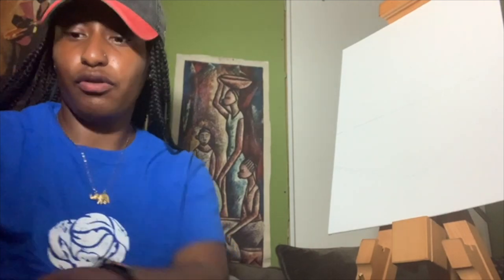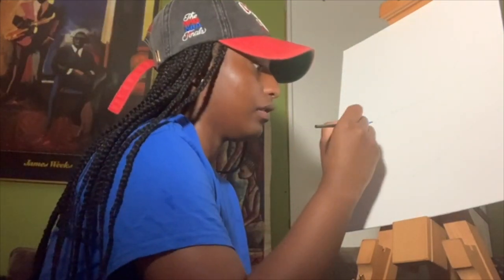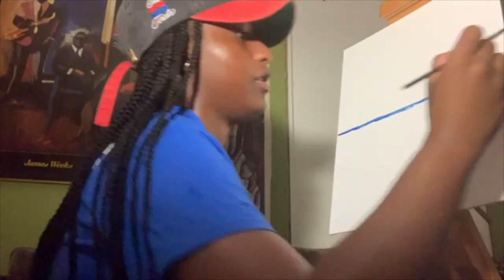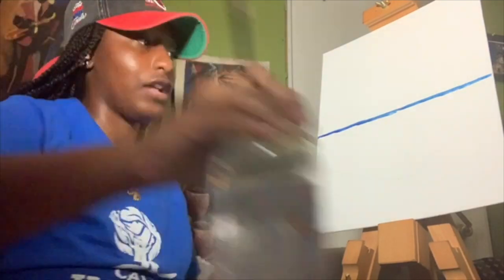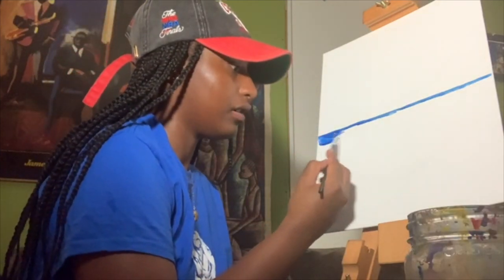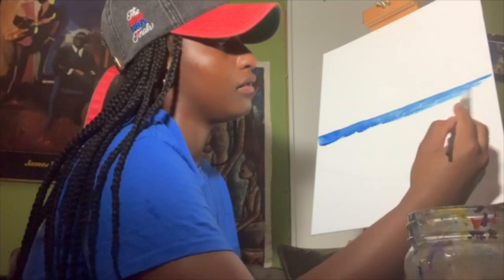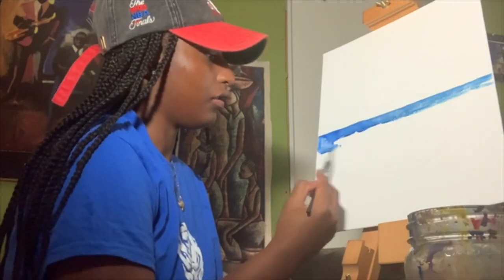Now we're going to start with our paint — you'll be able to see my lines a lot better. Take your blue and go along the line we created for the water, making sure it's kind of a straight line because it's where your water begins. Then wet your brush a little bit — that first stroke was just the start of the water so it's a little darker, but for the rest it can be lighter. Keep adding water and wetting your brush so the color doesn't come out too pigmented.